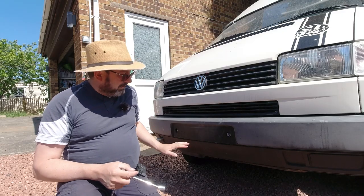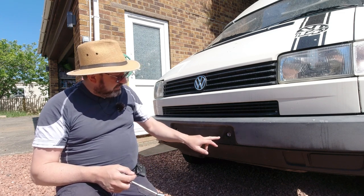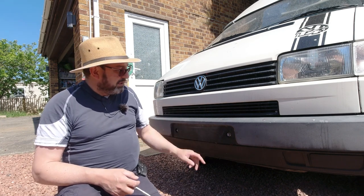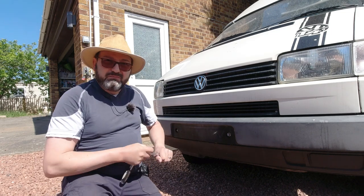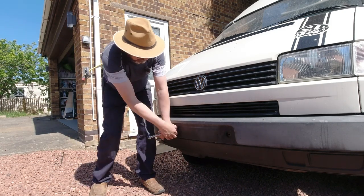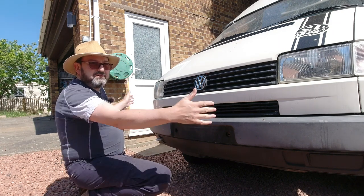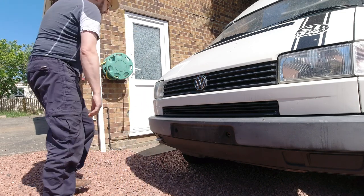The first mission, if you haven't already done it, is to take the number plate off. Sometimes there are screws - this one has had screws in several places over the years - sometimes they're stuck on, but either way get them off and you'll reveal two 13mm bolts. In an ideal world, it's going to slide forward off two brackets that are close to the wheel arches - we'll see how well that goes.